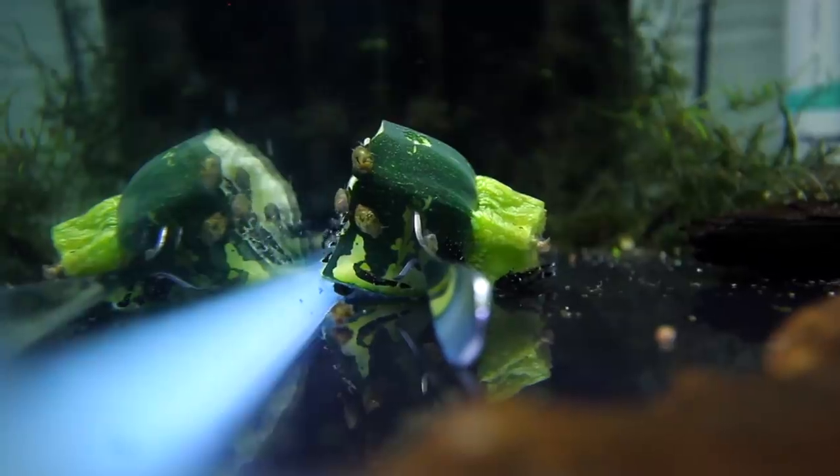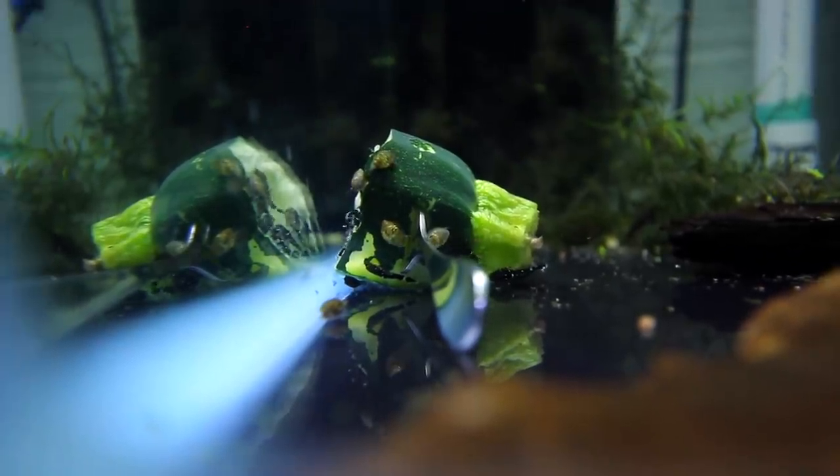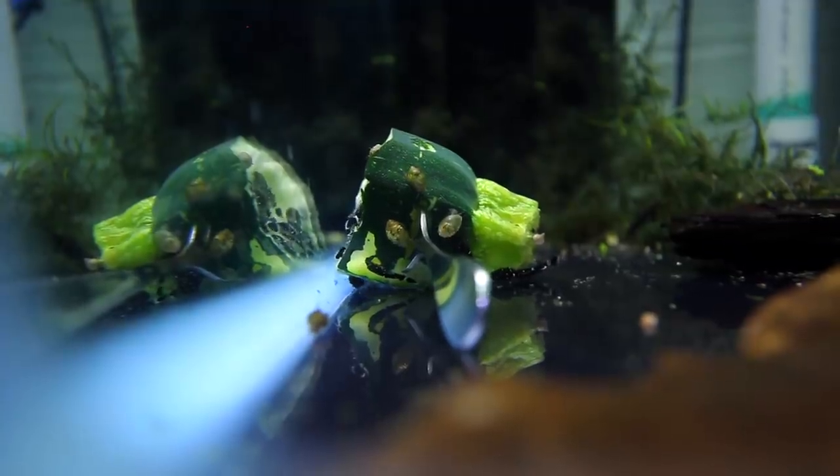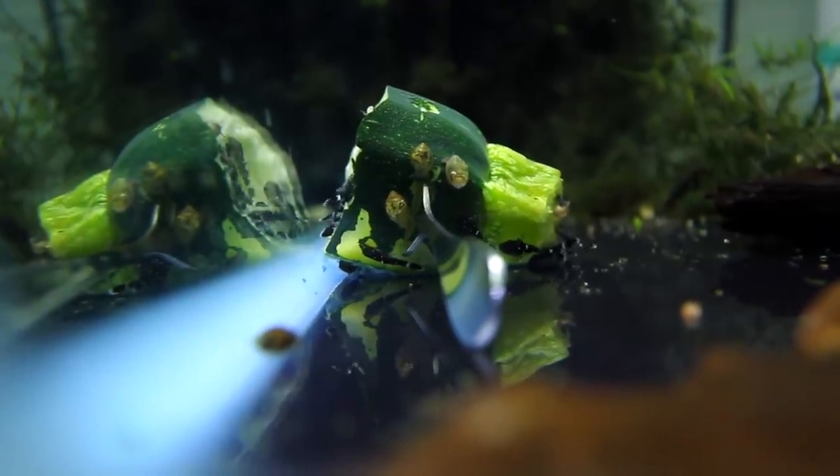Just so you guys can have a quick look — this is the tank next door and in here we have our newest batch of peppermint bristlenose babies. There's about 100 in here. You can see on this piece of zucchini we have some little babies eating on it. That's what they look like when they're this small, and I've just been having so much fun breeding these guys in the fish room.